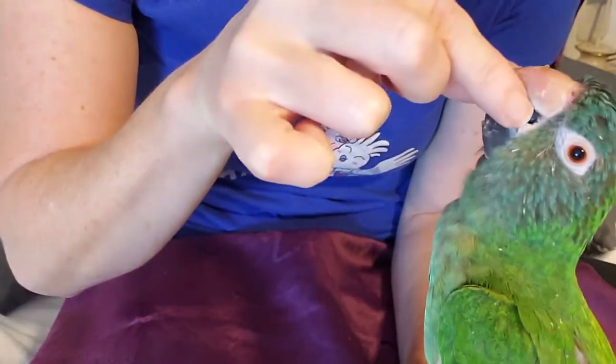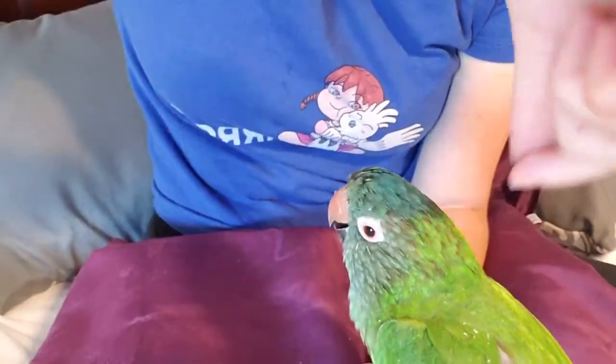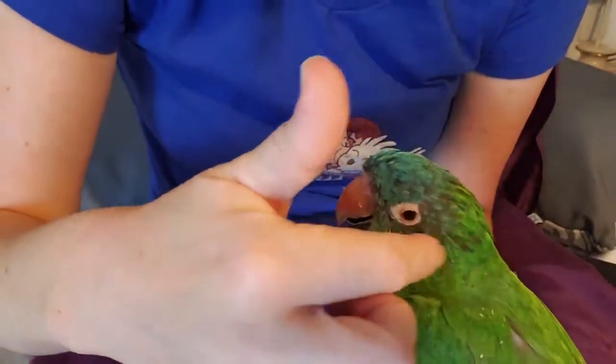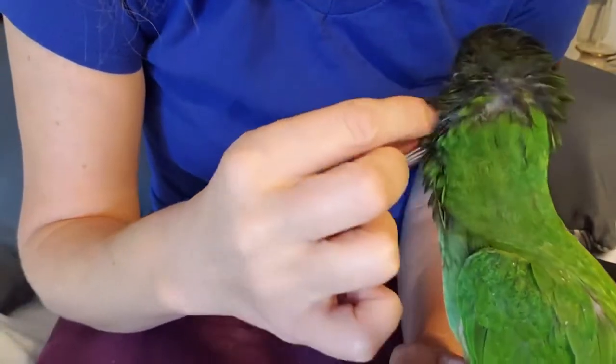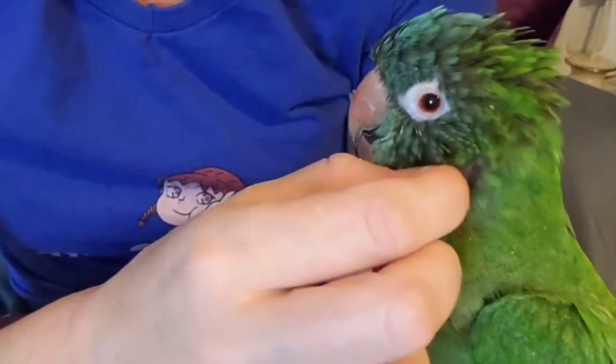Sammy is loving this, and I'm scratching his nostrils right there. Their nostrils get so itchy, so you can scratch their nostrils and peel their beak a little bit, get that extra keratin off their beak. If you see that it's flaking, this is a good time to do it if your bird is relaxed.